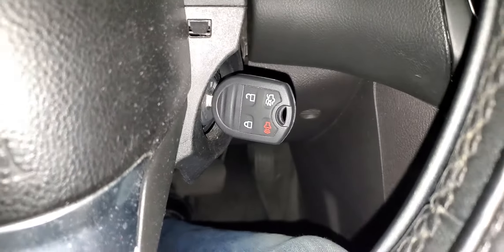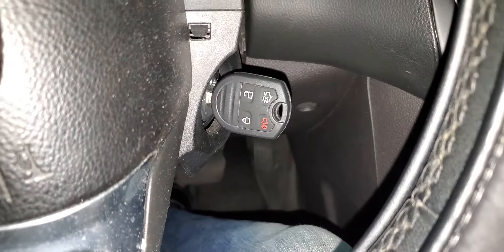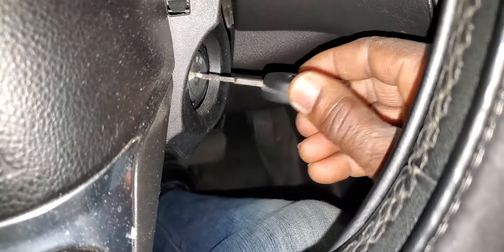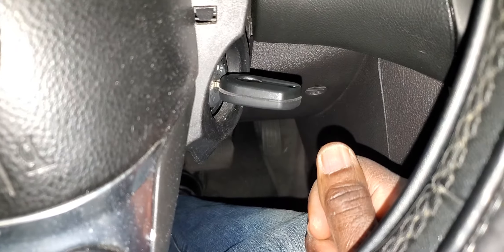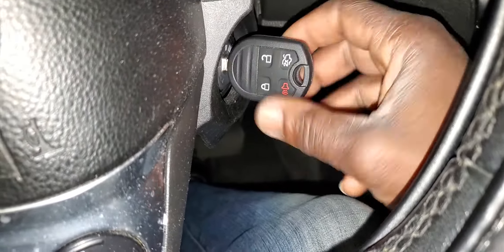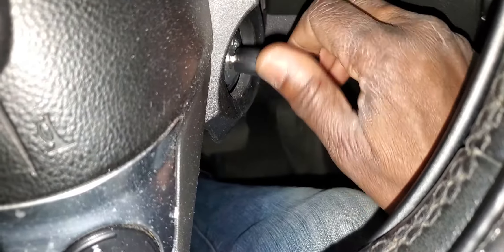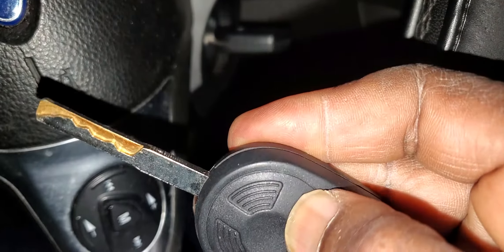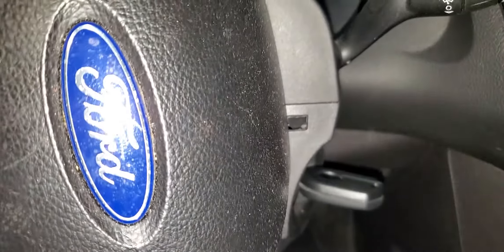Here's how you're going to do it. Have the key in your hand, then go inside and put the key in the ignition. You have to turn it on and off four times — one, two, three, four — then you'll hear a beep. Push the button, and that's it.